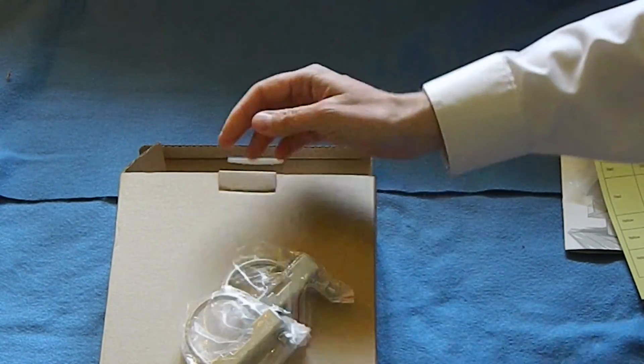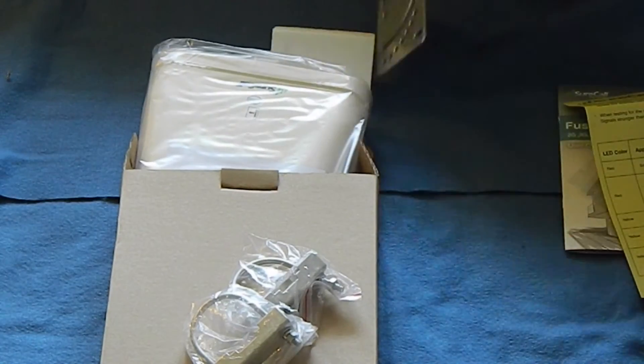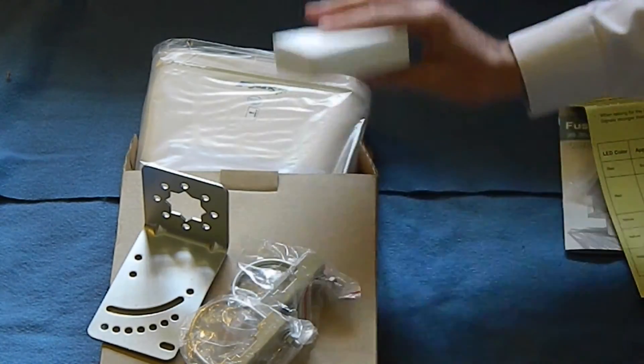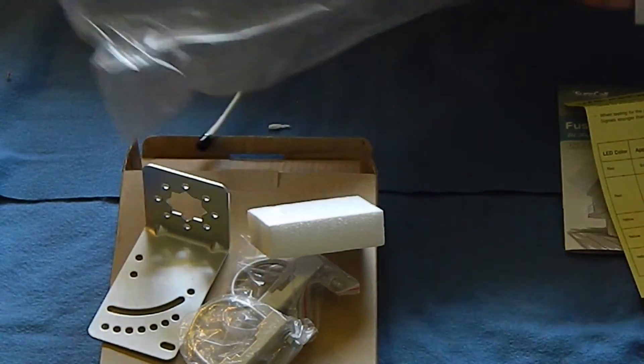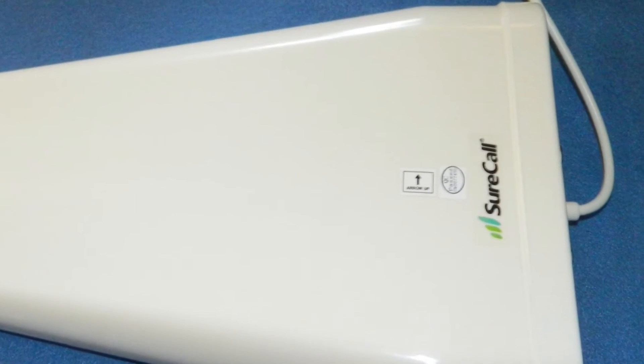The outdoor antenna itself comes with a wall mounting bracket and two sets of U-bolts — though I'm not quite sure why, it might have just been a packing mistake. There's the wall bracket right there. Make no mistake, this antenna is big — it's about 18 inches or so long, and it comes with a couple of stickers to tell you which way to put it up. You'd want to have it pointing up and down, not flat, as that's just the nature of cell phone signals.